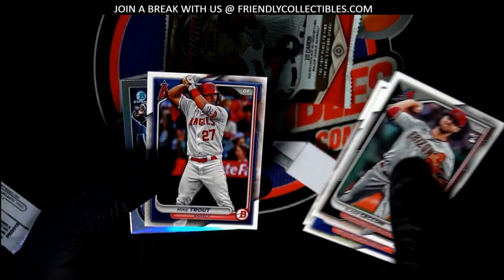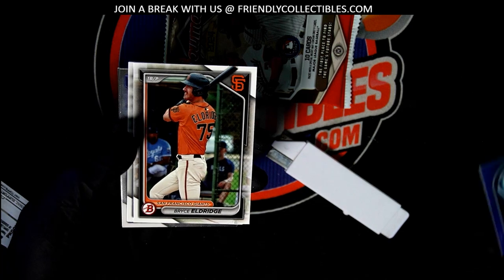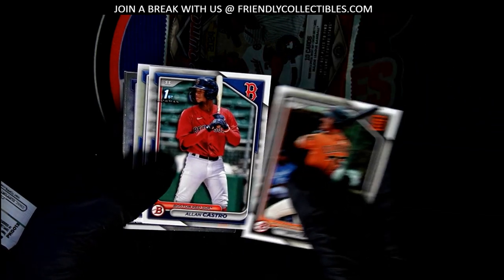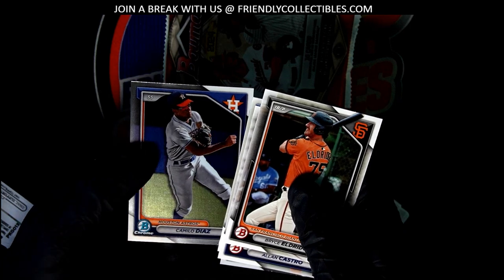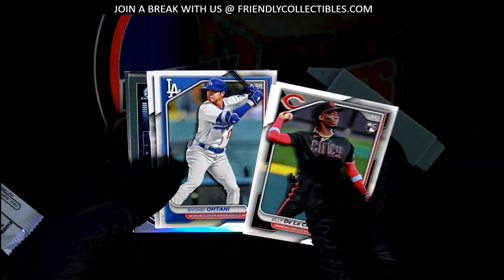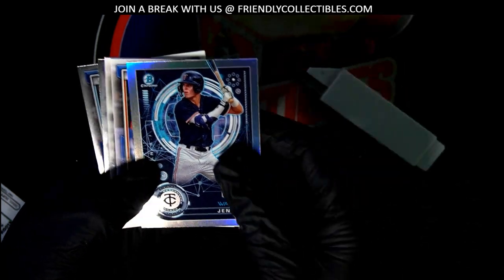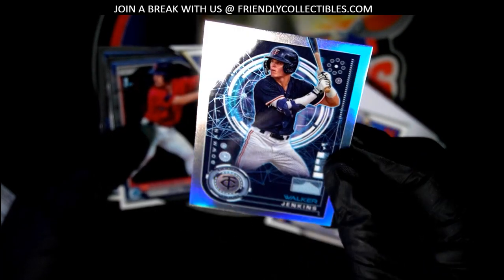There's the Ishida — what else is coming through? Nice rookie card there. Ellie De La Cruz, there's an Otani, and here is a Walker Jenkins. Nice Walker Jenkins — the Twins' young buck prospect.